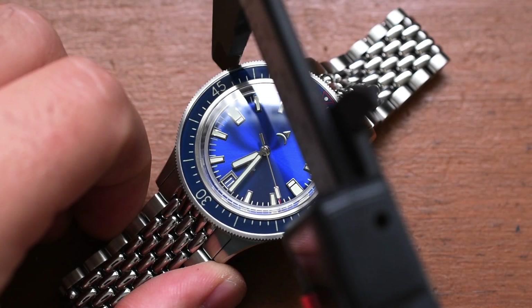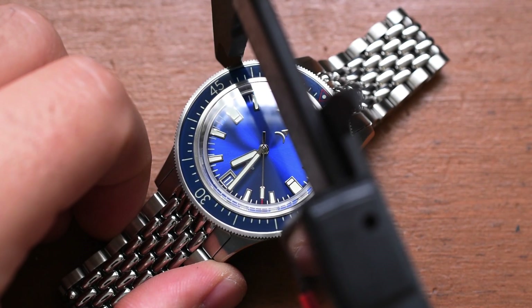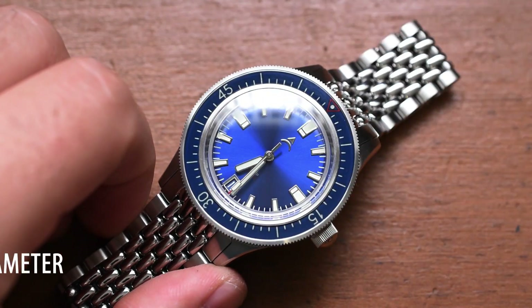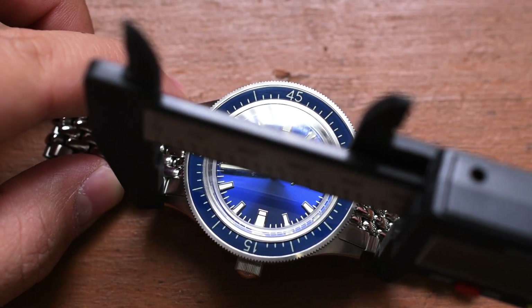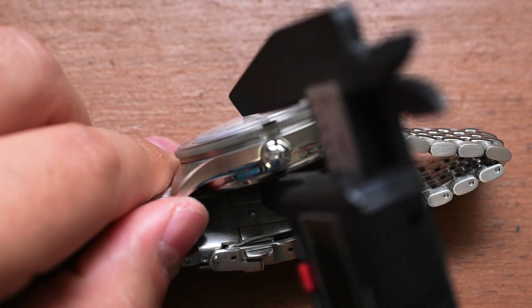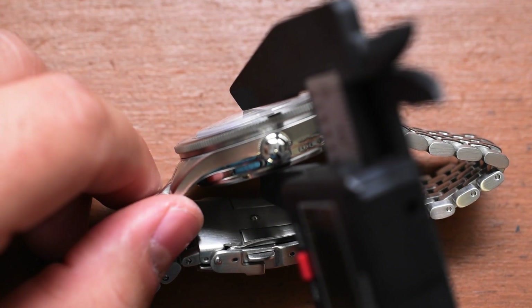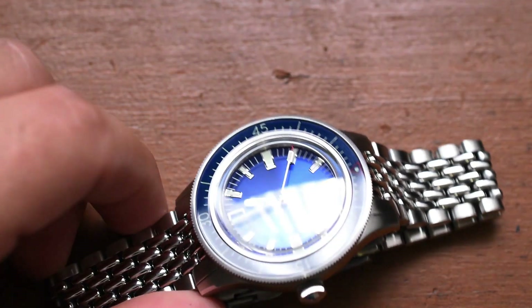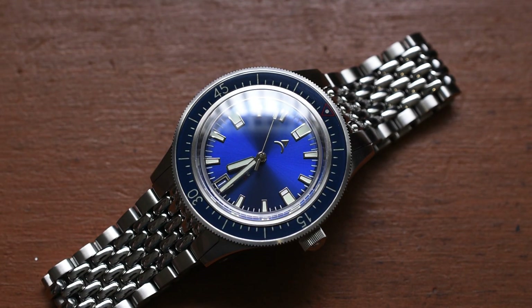So at the widest point, excluding the crown — and there aren't any crown guards — we are hitting 39.3 millimeters, so just under 40 millimeters. That's going to make a lot of people very happy. Lug to lug: 47 millimeters on the button. And the thickness — that crystal is sitting very high atop that bezel, which I actually really like — 13.1 millimeters thick. Very, very nice dimensions in my opinion.